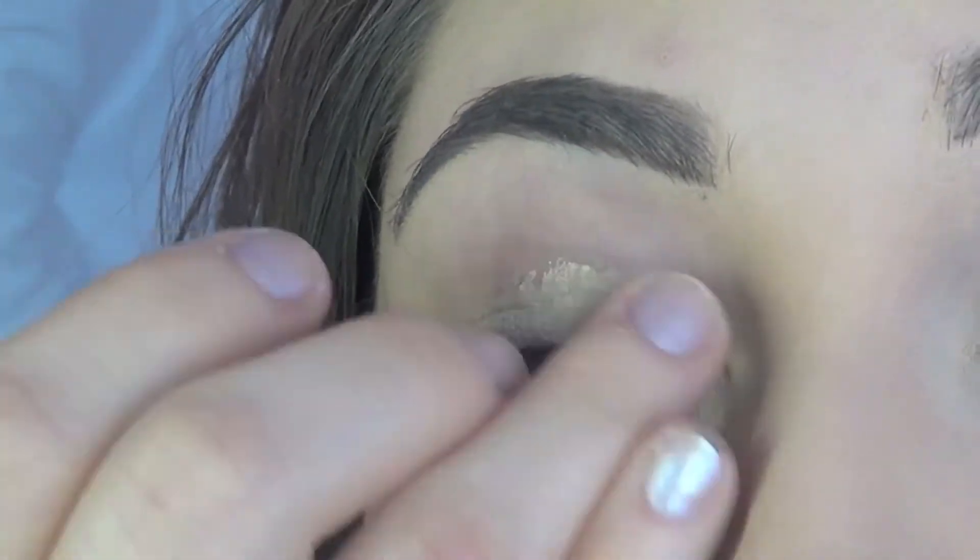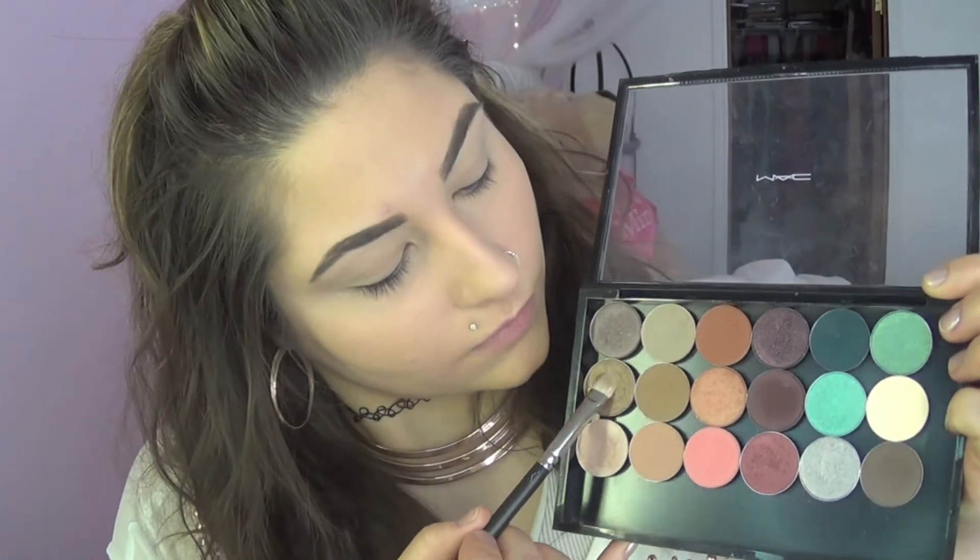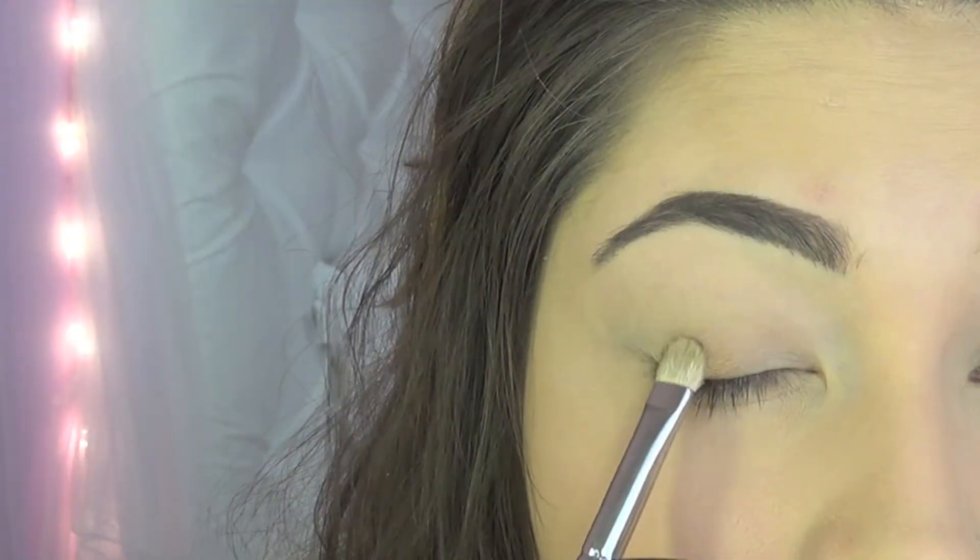Please excuse my voice because I'm super sick. I'm starting off with my regular Soft Ochre paint pot by MAC, and I'm going to be mixing Wood Winked and Expensive Pink, and we are going to put that onto the bottom part of our lid.